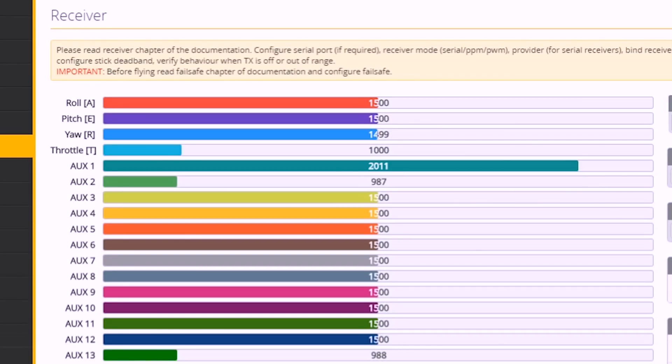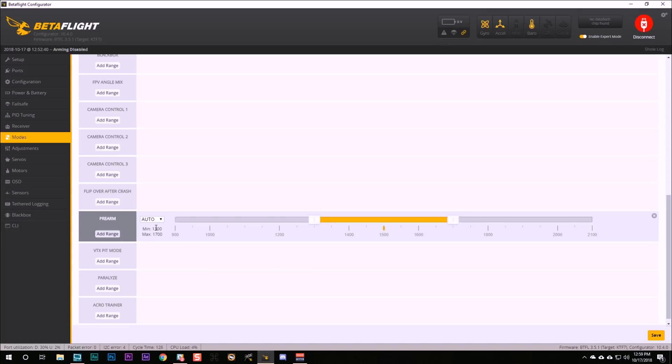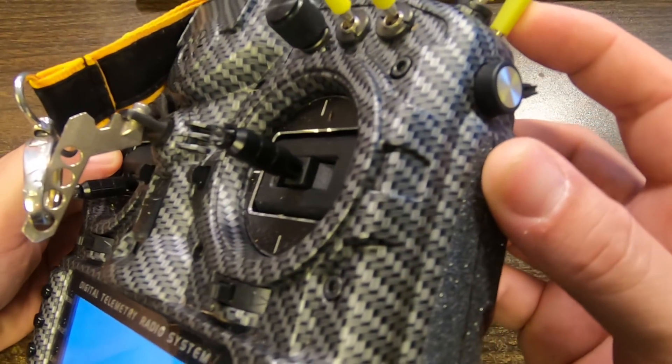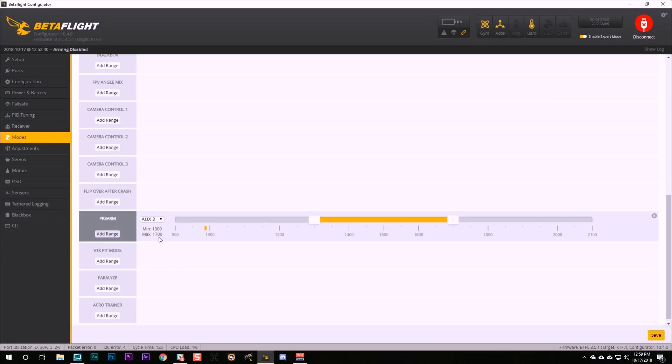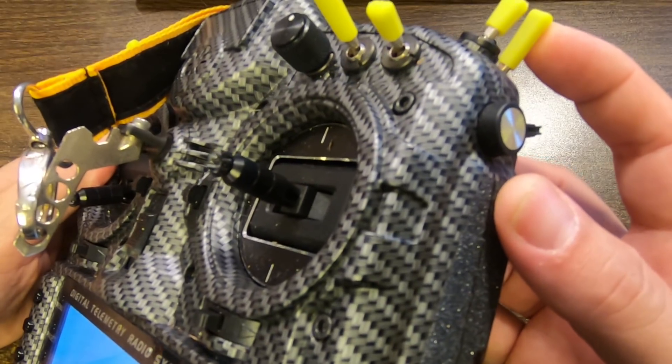Now let's set up the pre-arm mode. I'm going to go to the modes tab and scroll down to find the pre-arm mode, and I'm going to add range. I'll select the AUX channel I chose, which is AUX2 — channel six — since the AUX channels start numbering from channel five: channel five is AUX1. As I pull that momentary switch, I can see the little yellow tick mark moving, indicating that channel is moving and this switch is controlling it. The pre-arm position will be pulled, and I can see that it's high — it's at 2000. So I'm just going to drag this over and hit save.